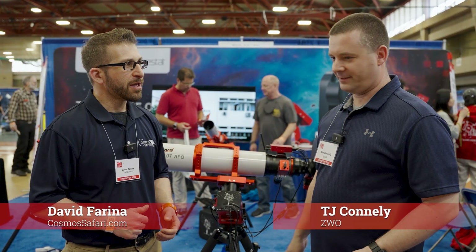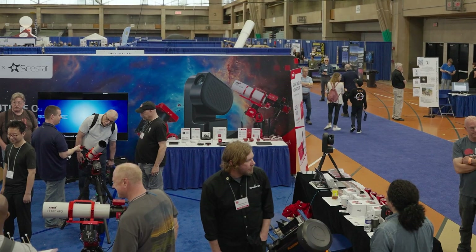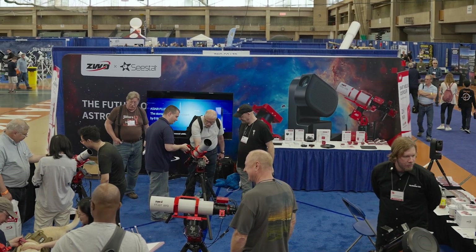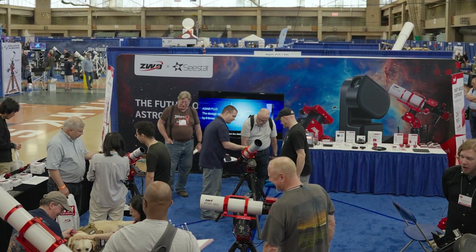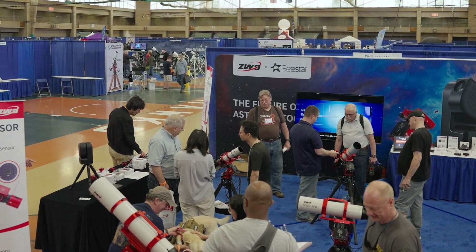I'm here with TJ, representing ZWO. There are so many new products here. TJ, let's get a rundown on what these products are, and just try to get, for people who haven't had a chance to get to NEAF this year, what's new here at the ZWO booth?